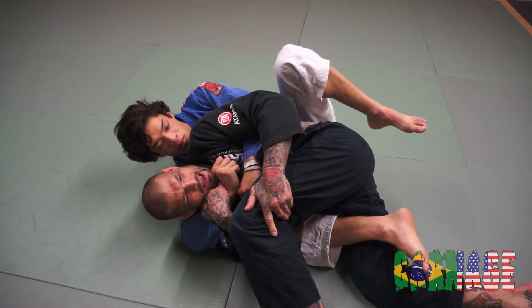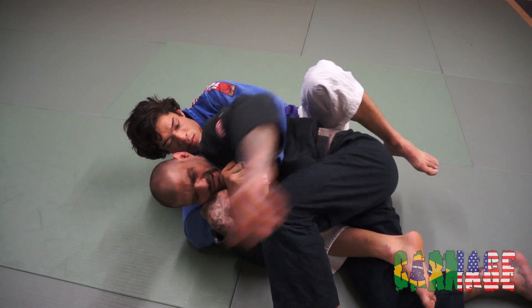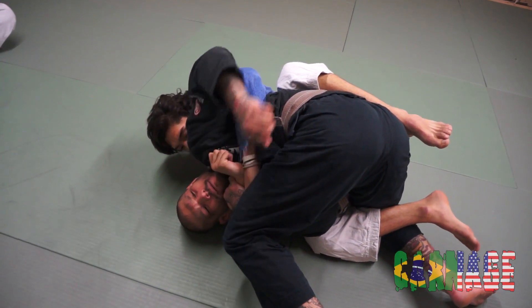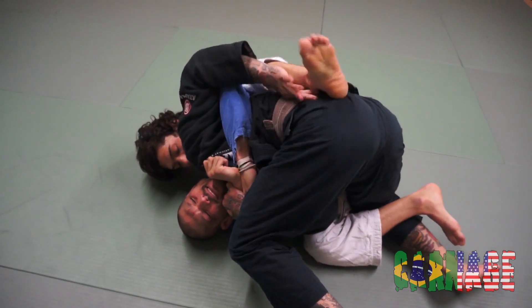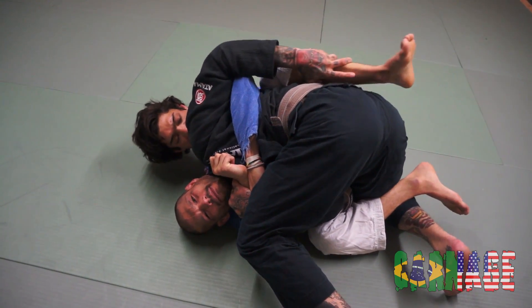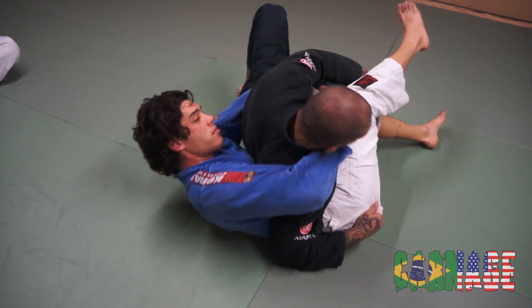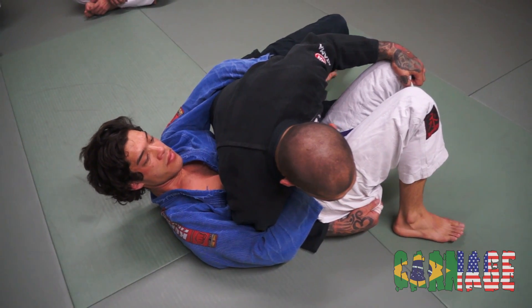Now I'm going to bring my knee up high like this. From this position, I'm going to come up to this knee and bring my butt up. He's going to keep trying to bring this in and I'm going to keep blocking it. From this position, I'm just going to kick my hips up high and roll to the other side. And then I end up in the same position.